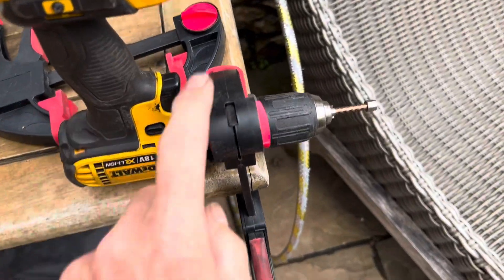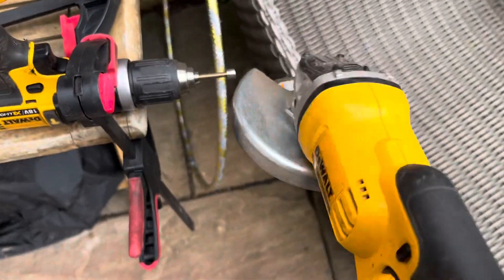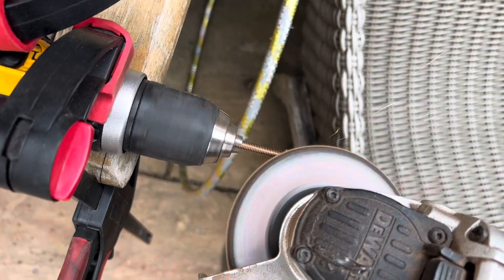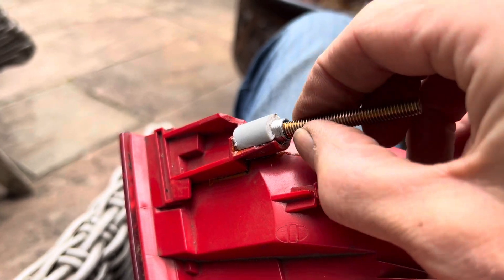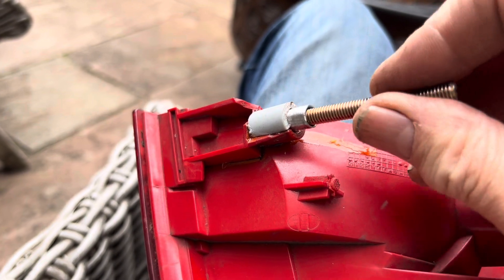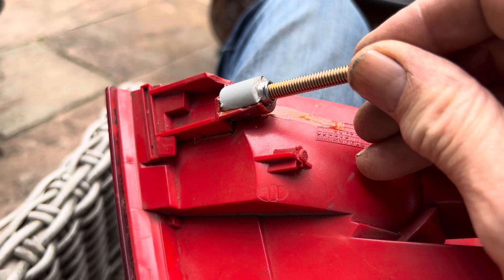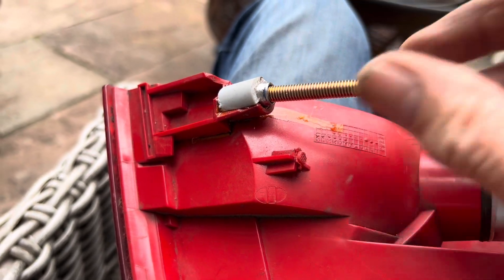We don't have a lathe, but what we can do is clamp a drill down here, use another clamp to hold it, then hold our angle grinder on there and we should get a nice smooth, round, thin insert. Eventually with our angle grinder and drill combo we've got a perfect insert. We may heat it up and push it in hot so the plastic melts around it, or we could just super glue it in as well.